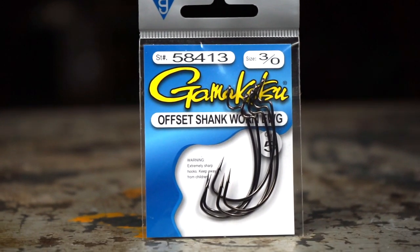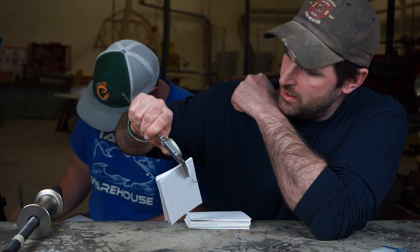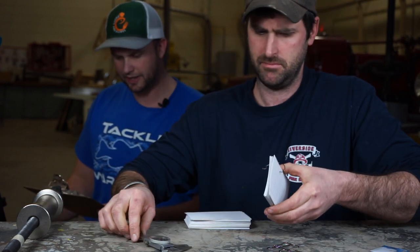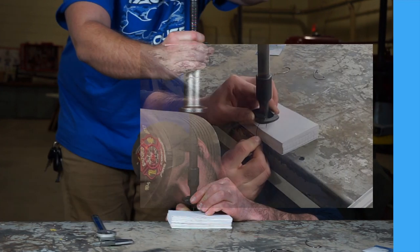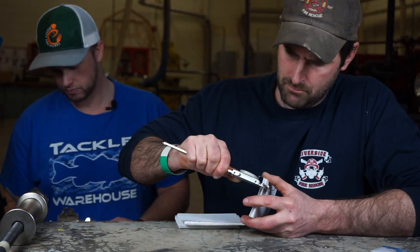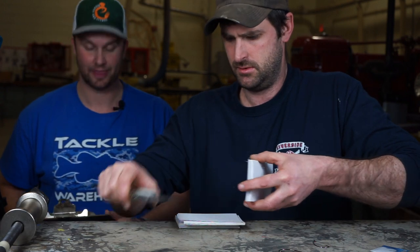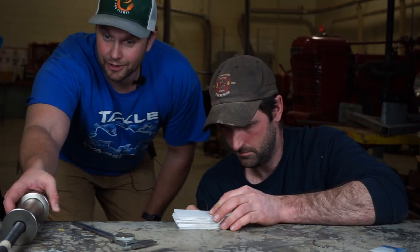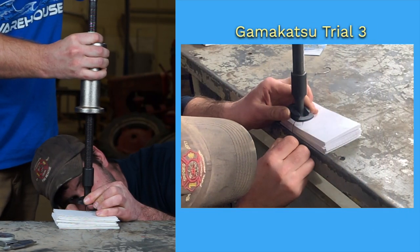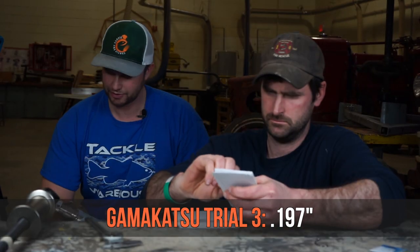Last hook, the second most popular vote getter on my Instagram poll: Gamakatsu. Trial one: 0.186 inches. Trial three: 0.197 inches. All done with the sharpness test.